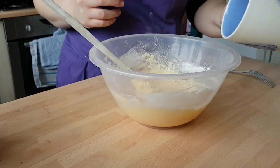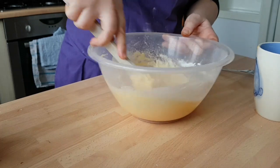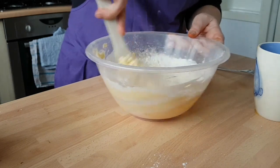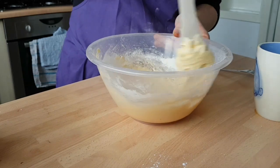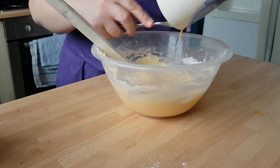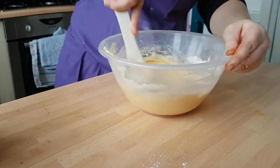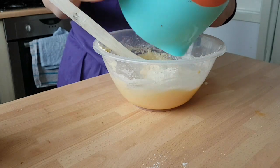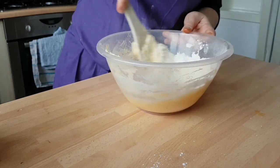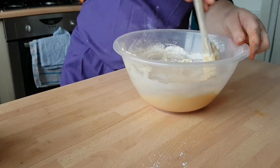That brings the mixture back together again. Then we do the same process again — a little bit of egg and then a little bit more of your flour. You just keep doing this until all your flour and egg mixture has gone, making sure you scrape around the edge of your bowl so you've got nothing left over. Also scrape out your egg cup. We'll tip in the rest of our flour and bring it all together.